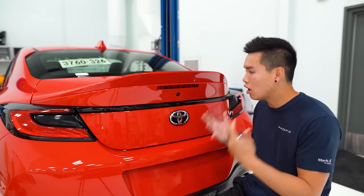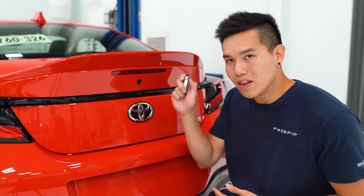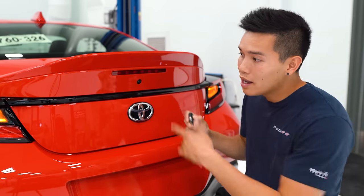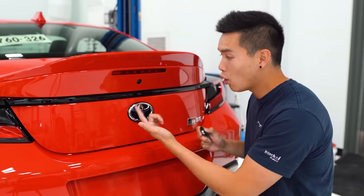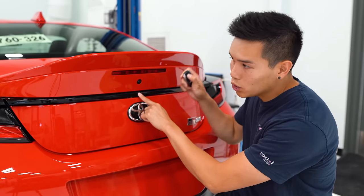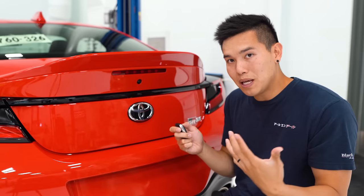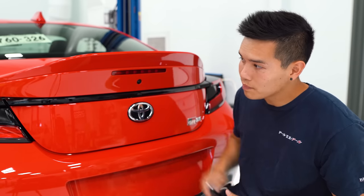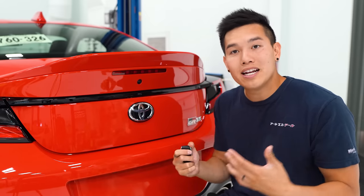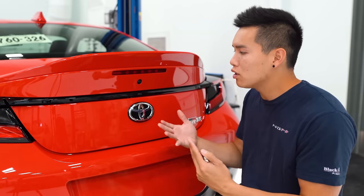To set it up, take your keys, press and hold the lock button. Once the car is locked, press and hold the trunk button at the same time until you hear the car start beeping. Once it starts beeping, unlock it, and now you can enter in the five-digit pin code. Each number needs to be entered in separately.